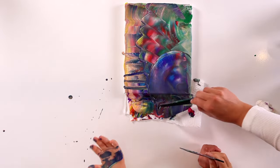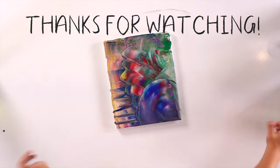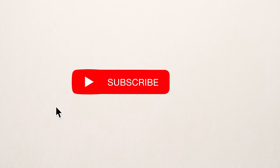Wow, how fun. It's so cool. Thanks for watching. Please subscribe.